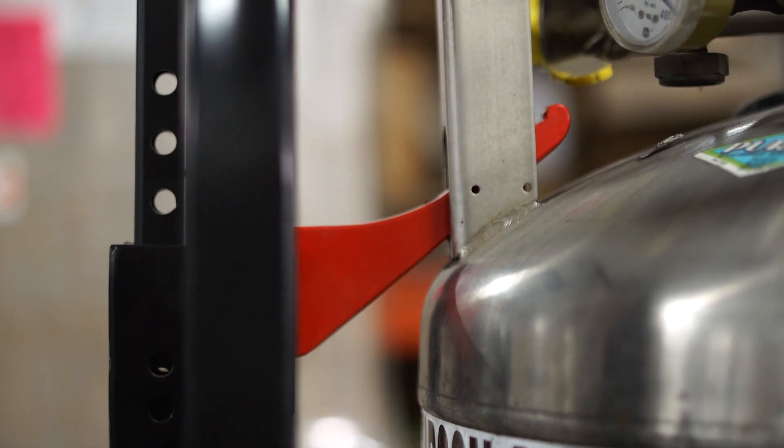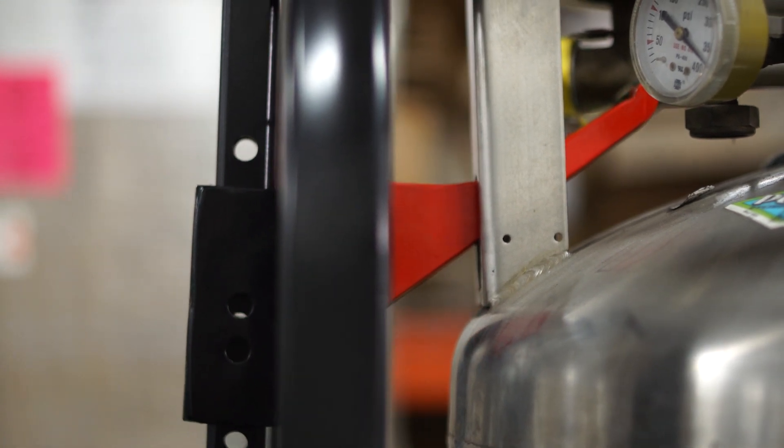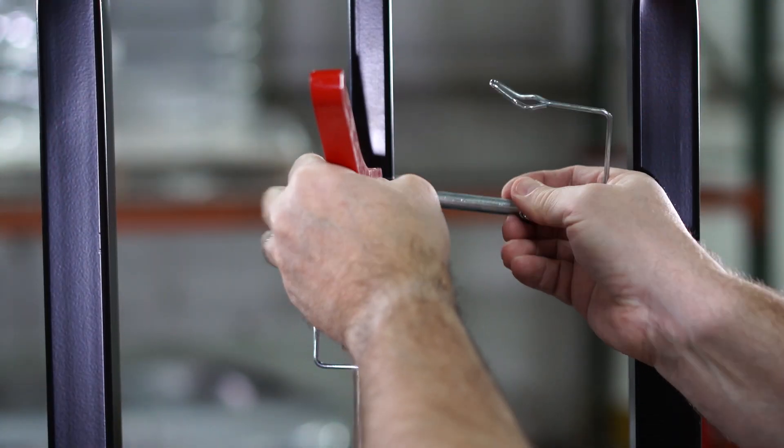To securely capture a tank, we designed a power hook feature which moves into place to properly grab the tank. Different sized hooks can be changed out depending on your tank size.